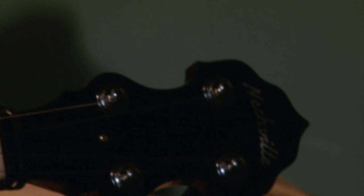Alright guys, thanks so much. I am Michael Cody Patrizzi from Blackwater Boogie, and this is my new Nashville Banjo, handmade in America. Thanks so much for checking it out — make sure to subscribe, like, and comment below. Thanks so much for watching.